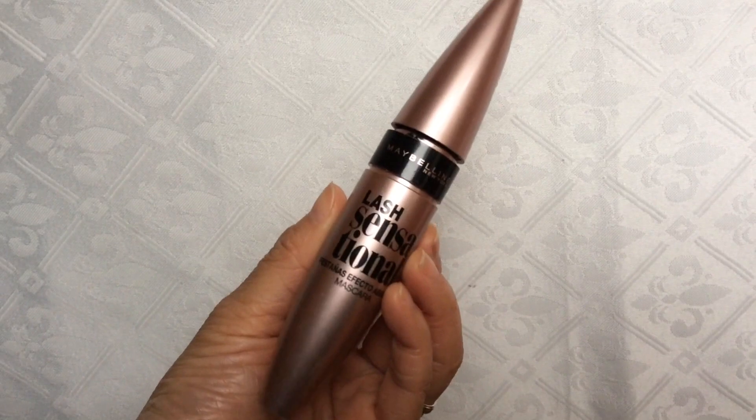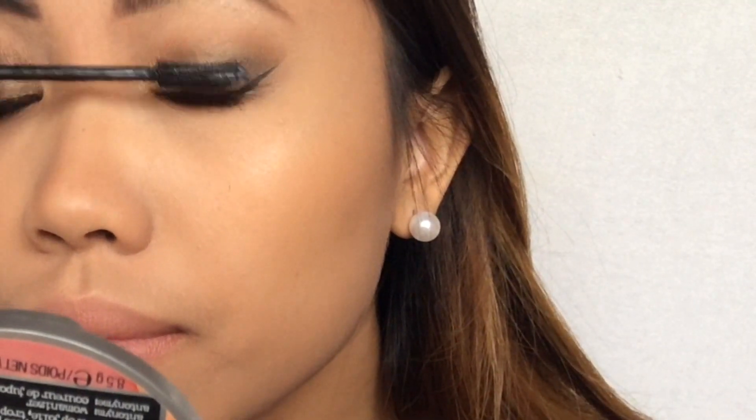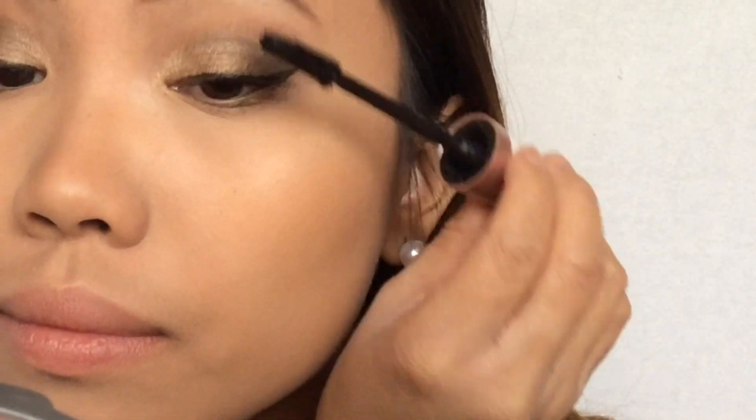Then I'm using my favorite mascara, which is the Maybelline Lash Sensational mascara, and I'm putting a couple coats of this on.